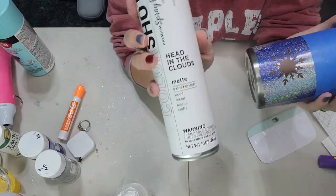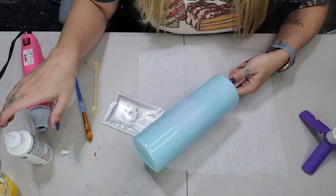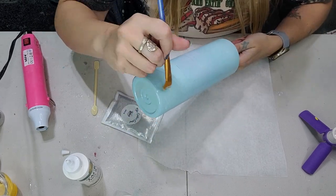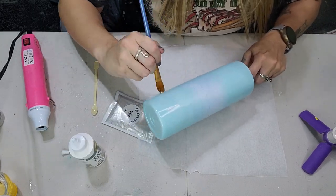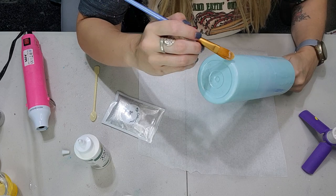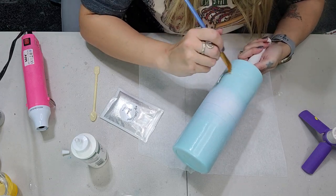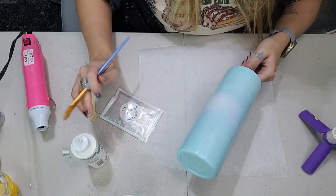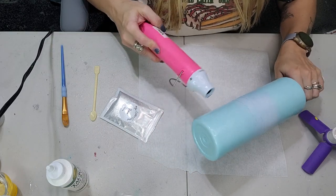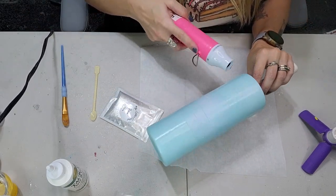Now that I have the decals on, I'm going to use Head in the Clouds by Color Shot and then Blue Ocean Breeze. Now that this tumbler is nice and dry, I'm going to do a layer of mica powders over top. I'm going to apply some tacket to the top section and the bottom section of this tumbler, just like I did with the tacket method with the glitter — just a little bit spread all over the bottom and then the top as well. Once your tacket is applied, you can hit it with your heat gun to speed up the drying process, or set it aside and let it dry on its own.